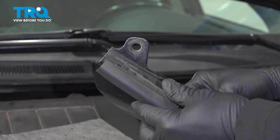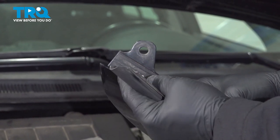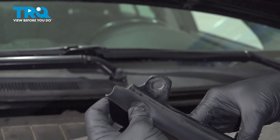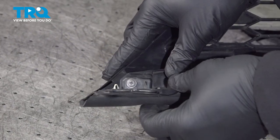Install your hood seal here on the top of the grille. You're just gonna press the plastic nubs into the holes in the grille, and continue all the way down until it's fully installed.